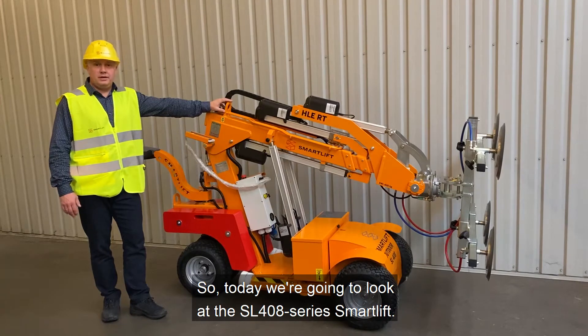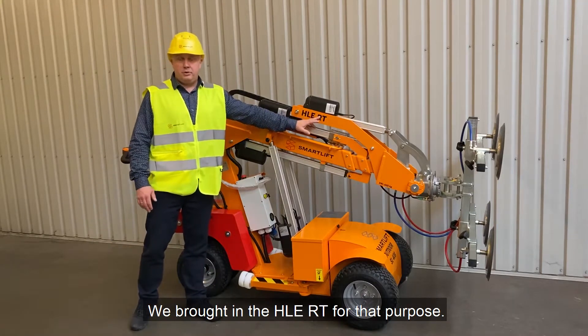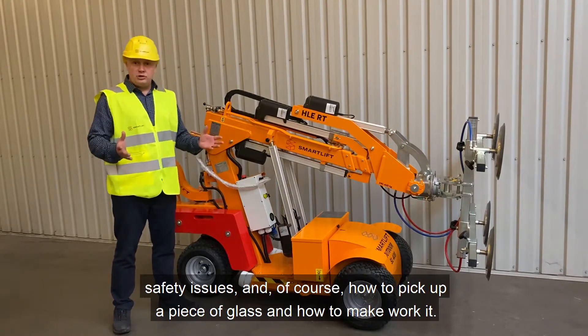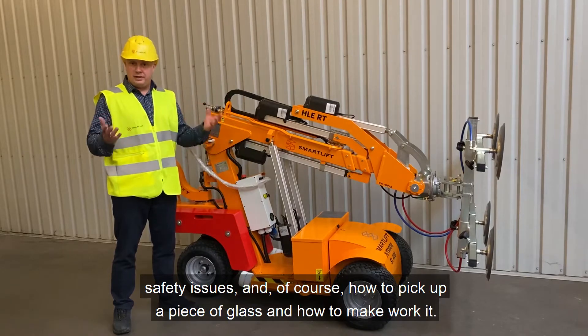Today we're going to look at the SL408 series smart lift. We brought in the HLE-RT for that purpose and today we want to look at how to start off the machine, what to check, safety issues, and of course how to pick a piece of glass and how to make it work.